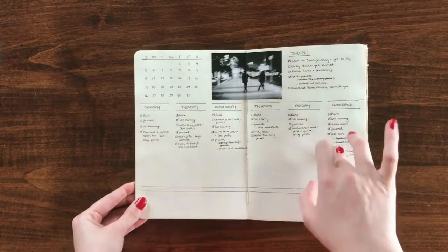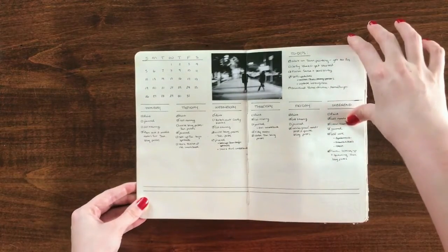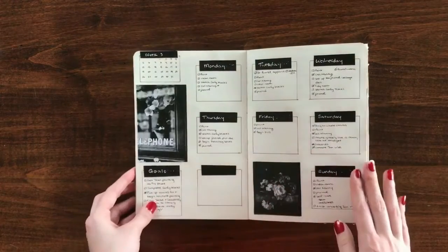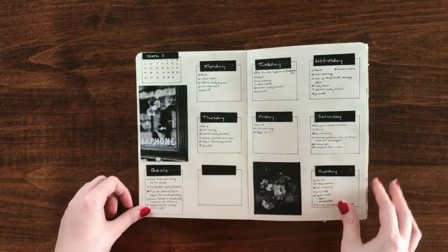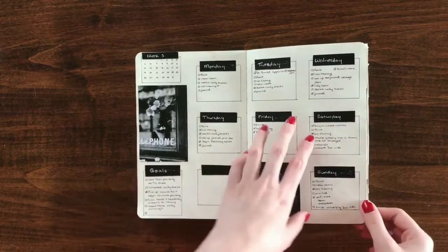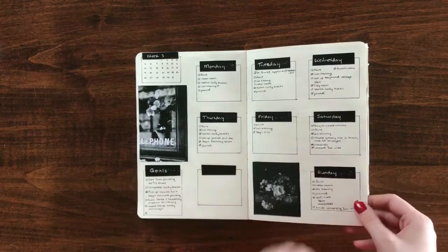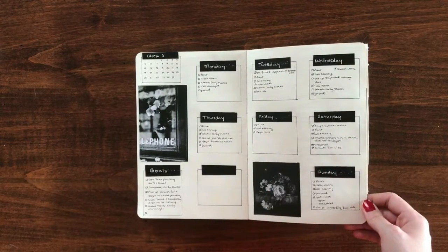Black and white photography is one of the most simple forms of photography because it's black and white — very simple in terms of the color scheme, and easy to look at. So I felt that black and white would fit that simple, minimalistic theme very well.